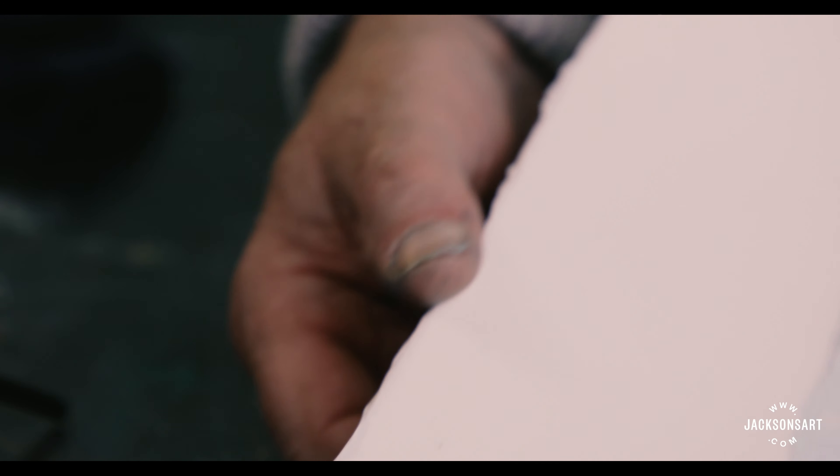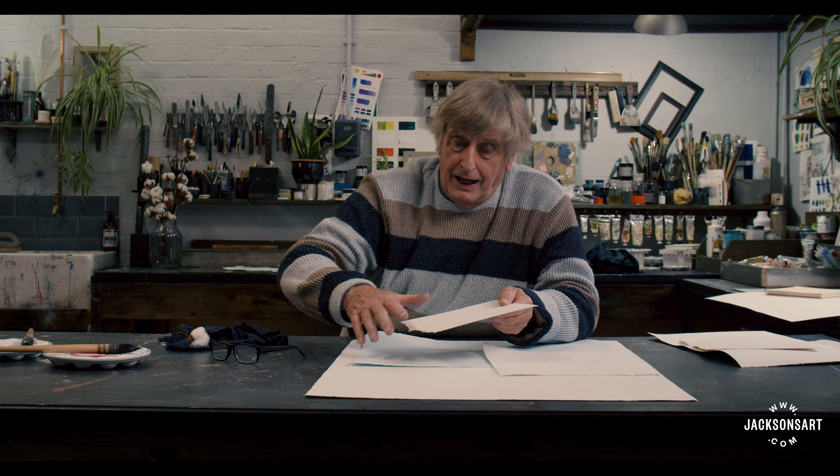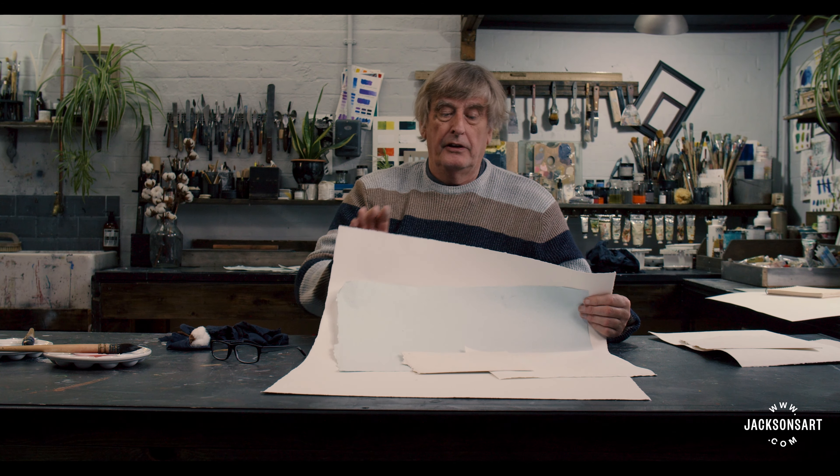This is a machine mould paper — a very good paper, but machine made. It has two deckled edges, actually formed by water jets, whereas the deckle on a handmade paper is caused by leakage between the mould and the deckle that retains the pulp. On the two shorter sides of a machine made paper the deckle is actually torn, and you can see quite a difference between the two. Personally, I like to stretch paper and you lose the deckle anyway, but as a feature, that's one of the differences.